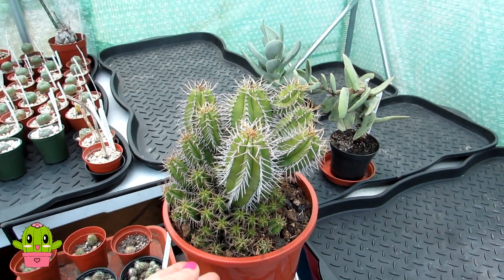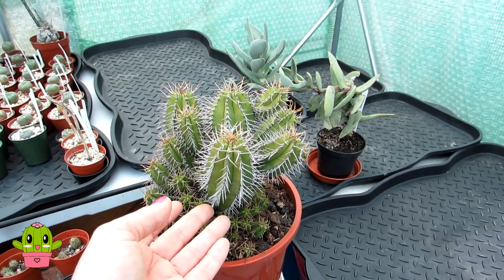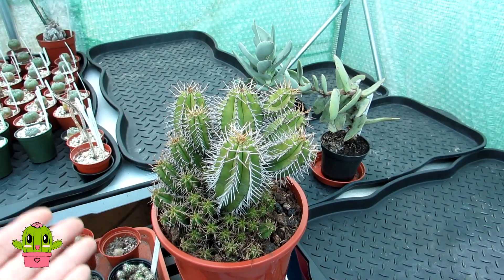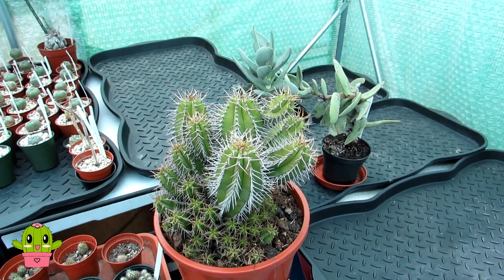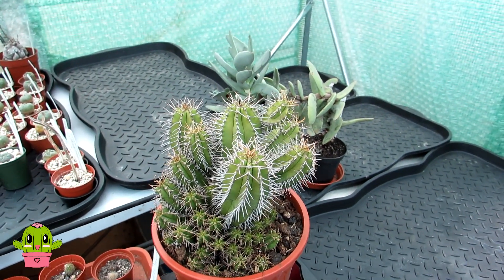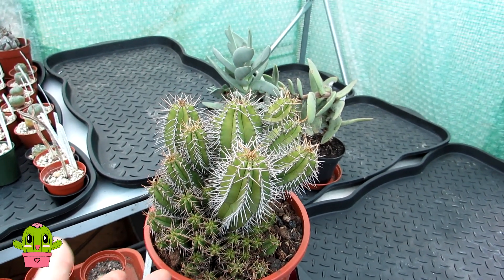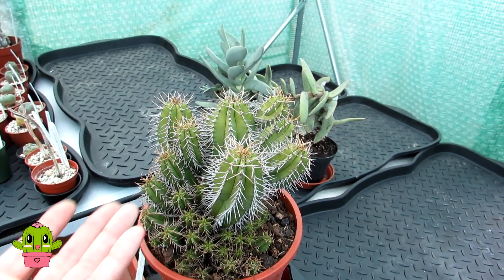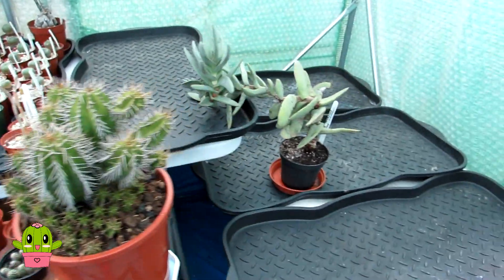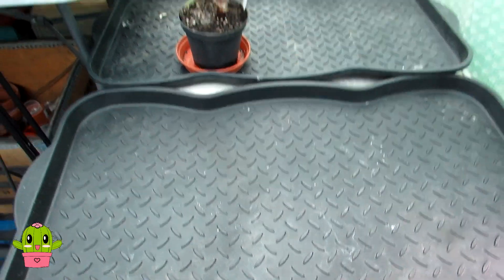I want to mention the Funky Cactus — I'm very happy to be an affiliate for them. If you live in the UK and love cacti and succulents, do check out my affiliate link to the Funky Cactus, which will be down below in the video description. It's an affiliate link so I also get a commission, which really does help me and my channel. The trays are all thoroughly cleaned to make sure there are no pests hiding underneath.